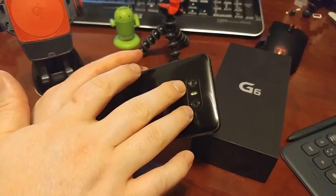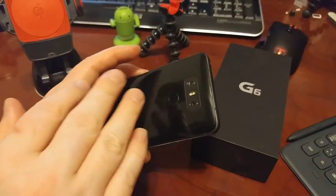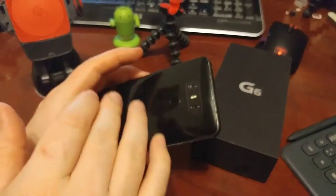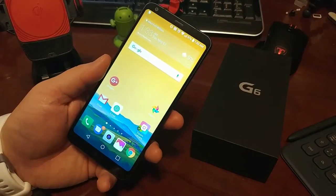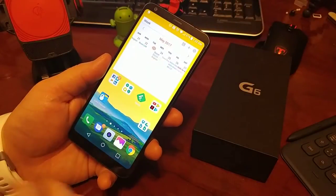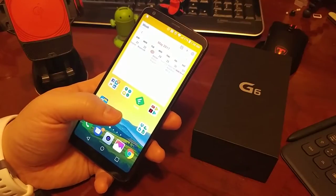The cameras are both 13 megapixel, whereas last year one was a 16 and one was an 8 — and you had issues when they're not the same. Now they're the same this year. They're slightly lower resolution, but it still does a pretty good job. I can't complain about that. The front is a 5 megapixel, and that's not that hot. I wish it would be better, but that's how often I'm using my selfie camera — which isn't much.